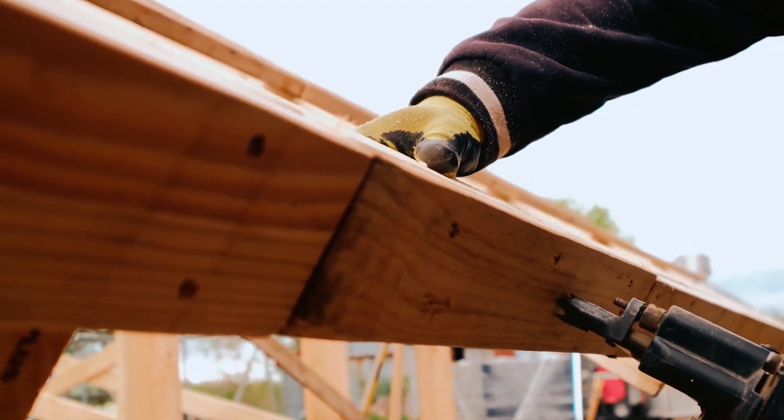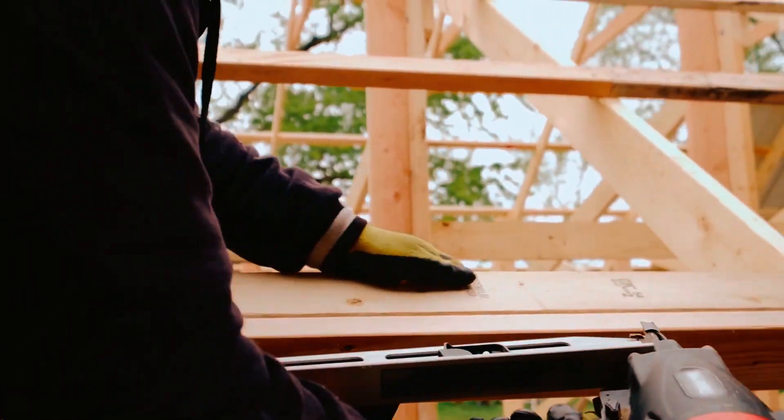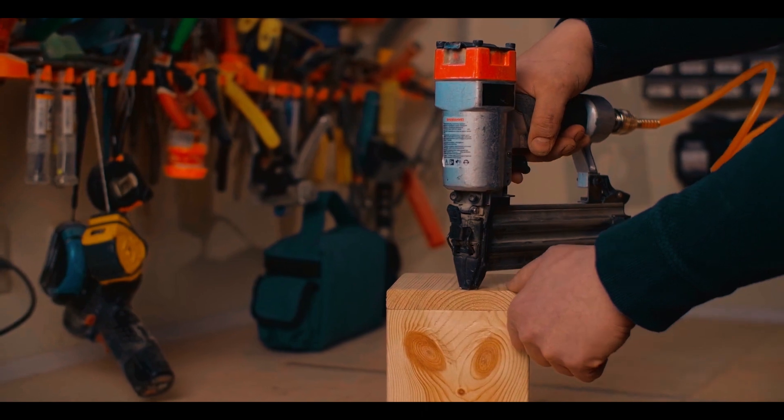That's the end of the best cap nailers review. We hope this video has helped you find the perfect nailing stapler for your needs.